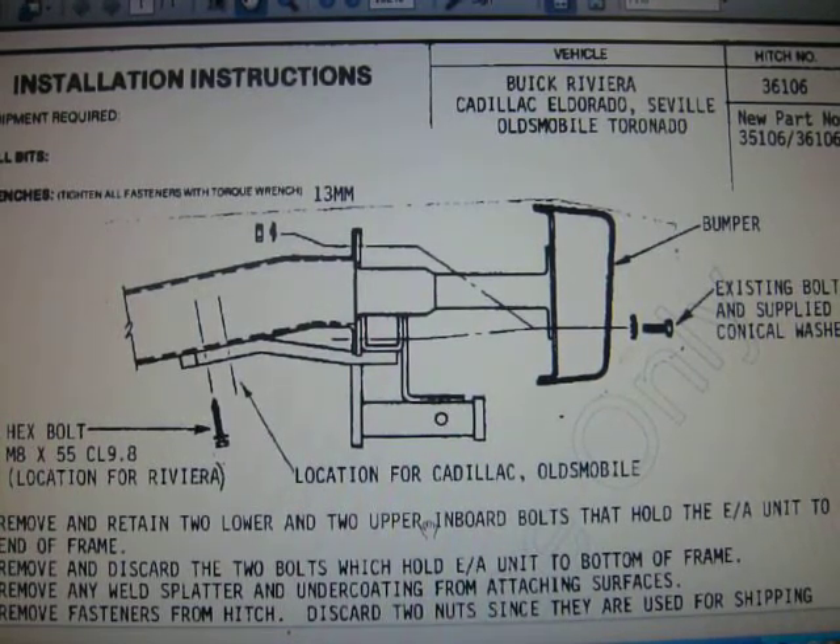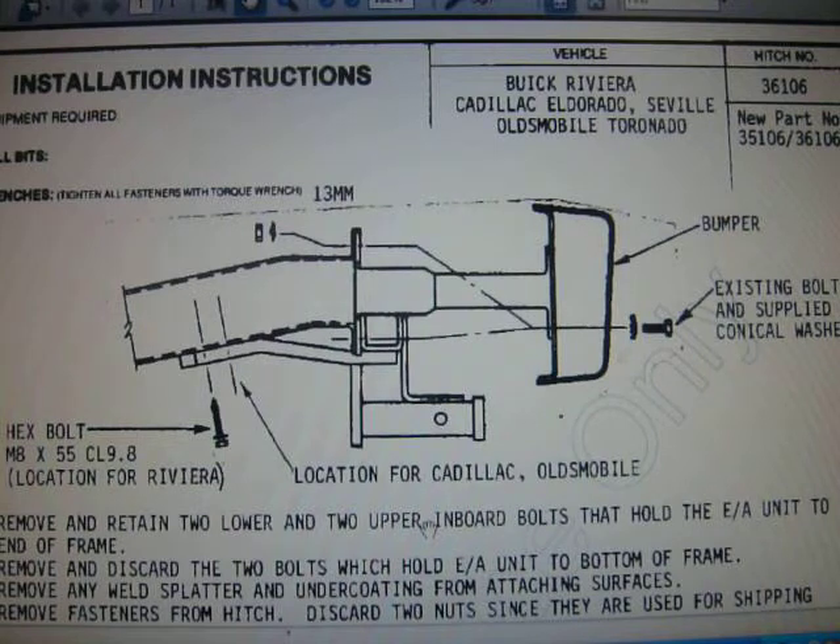These are the installation instructions for hitch number 36106 made by DrawTite. If you would like to obtain your own copy of these instructions, you can do that by visiting us online at www.877hitchit.com.